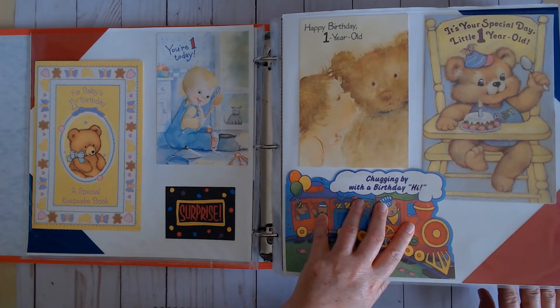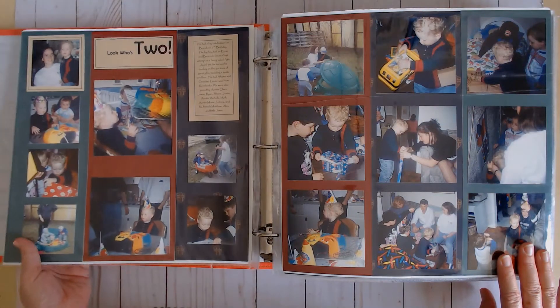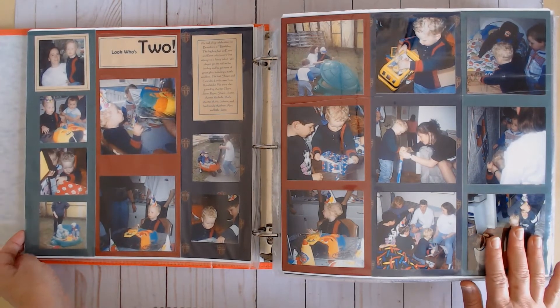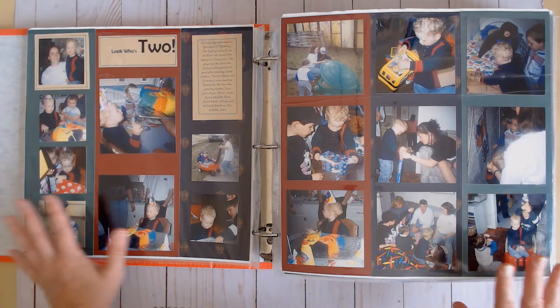I've never let him forget how valuable she was to me. I think that card will be very important to him — he actually named his daughter after her.